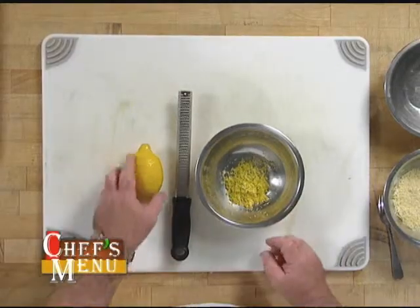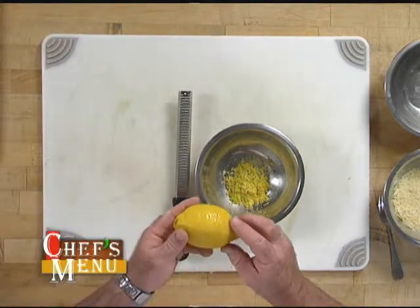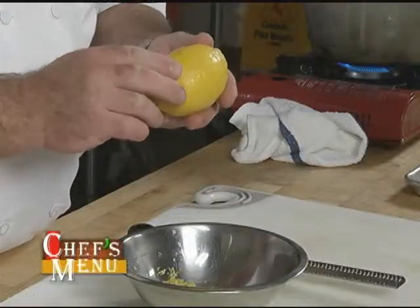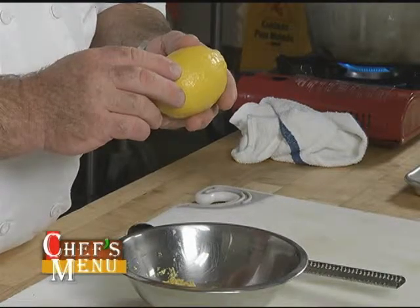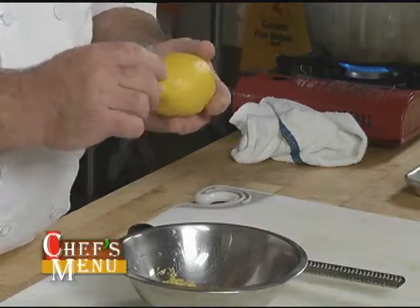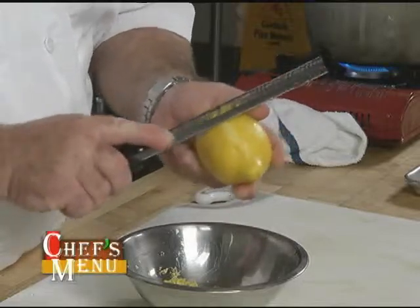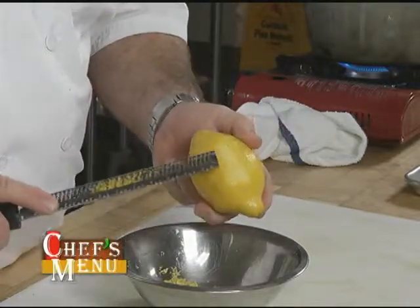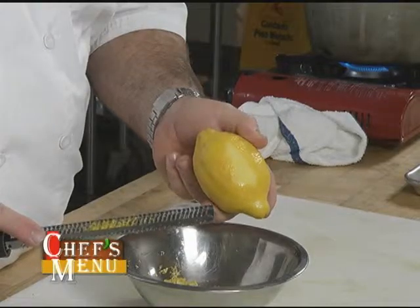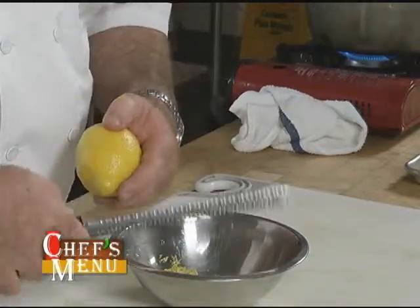One thing we want to remember when we're zesting a lemon is that the lemon has a couple of different layers. It's got the outer layer which is where we want to get the zest — that bright yellow is where all the oil is, the essence of the lemon. It doesn't take much; if I take a real nice zester and just do a couple of strikes on it, you can see how I took it down just a real thin layer. And then on my zester I've got the zest.